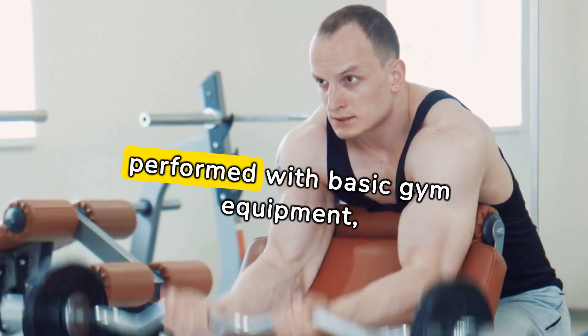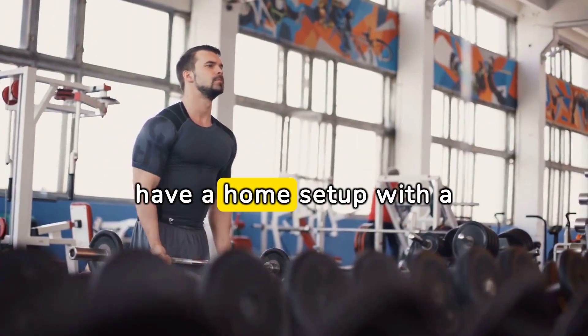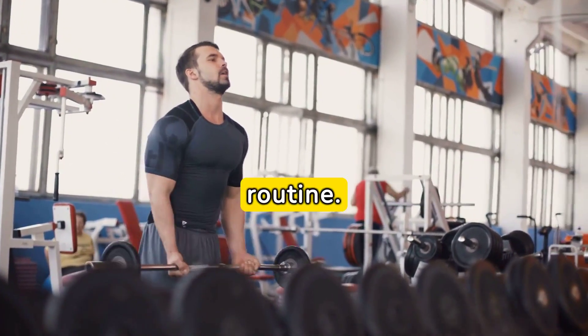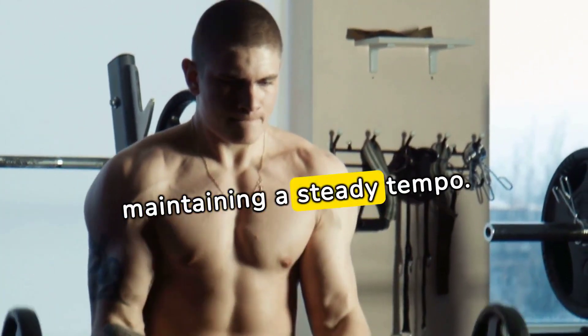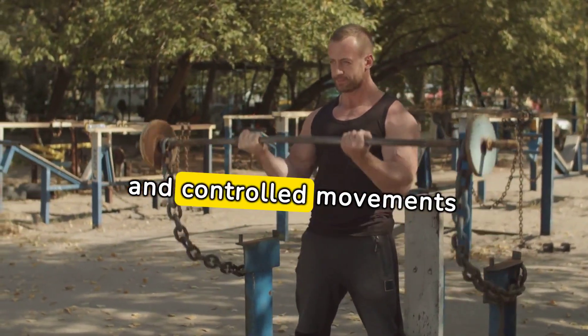Barbell curls can be performed with basic gym equipment, making them accessible for most individuals. Whether you're at a gym or have a home setup with a barbell, this exercise is convenient and easy to incorporate into your workout routine. Aim for three sets of 12 to 15 reps, maintaining a steady tempo, ensuring a full range of motion and controlled movements throughout.